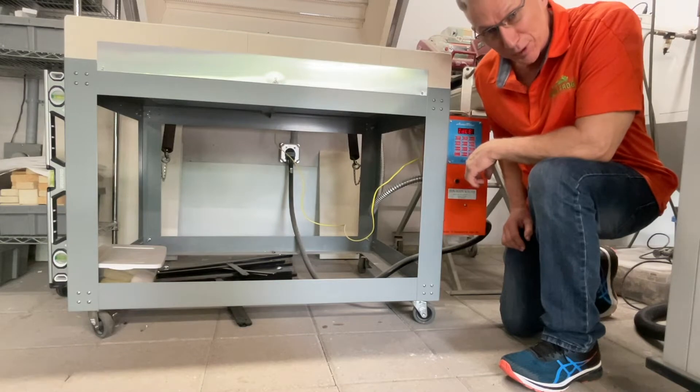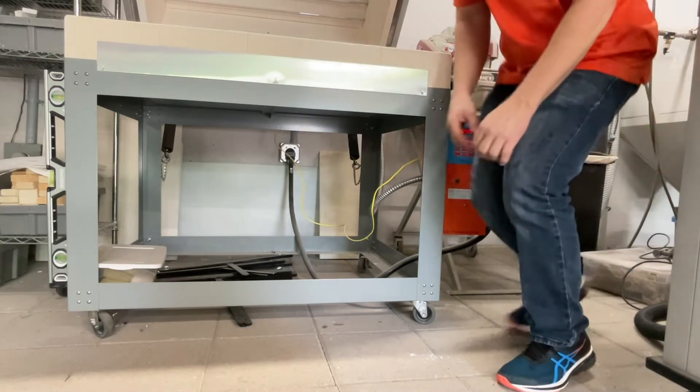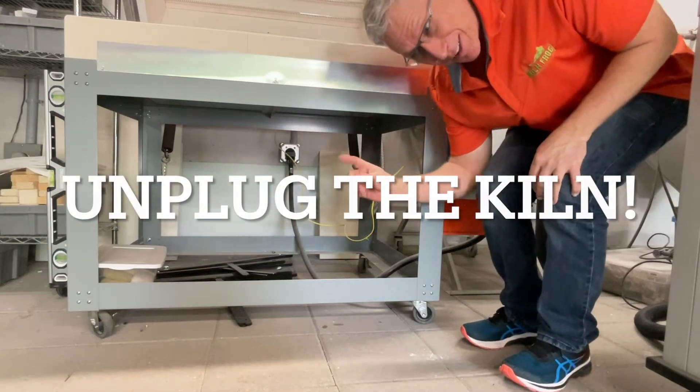So without further ado, I'm going to go through the instructions and you're just going to see how long it's going to take. First thing, very important — unplug the kiln.